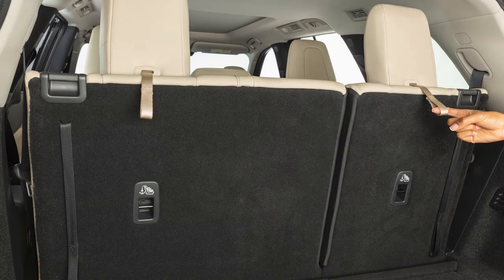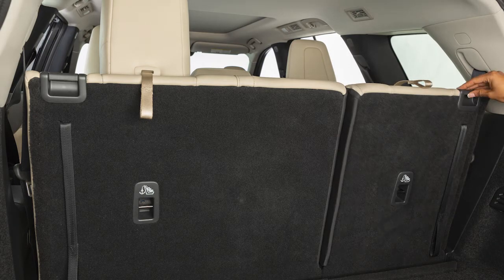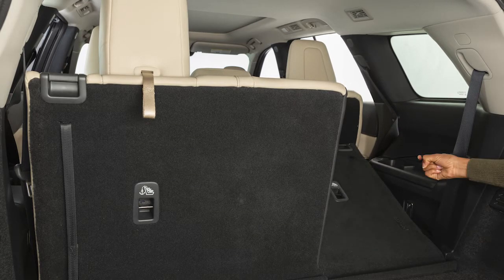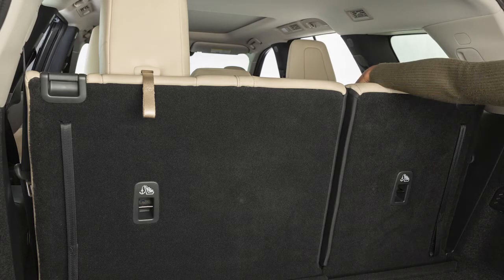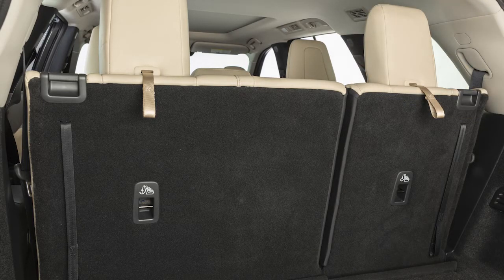First, pull this strap to release the head restraints and/or headrests. Then, pull up on this latch to lower the seat back forward. Pull the straps to raise each seat back and make sure it locks into position. Then, pull back on the head restraints and/or headrests until they latch in the upright position.